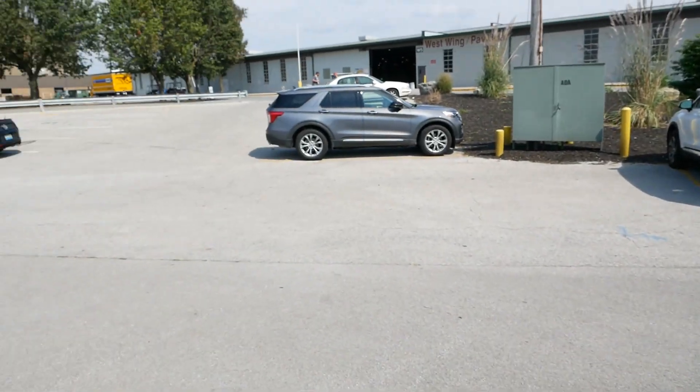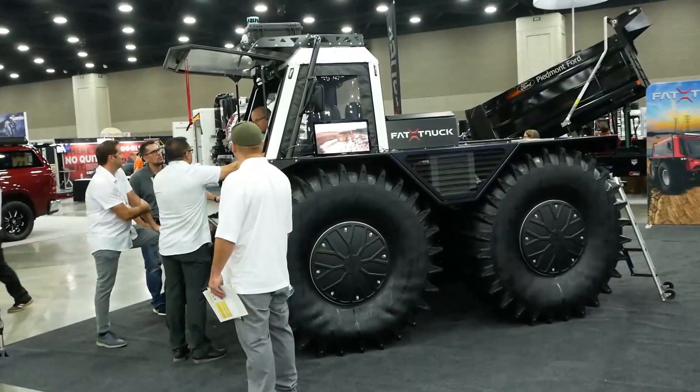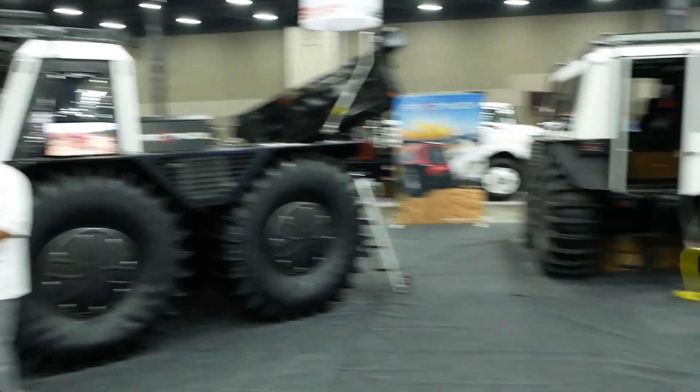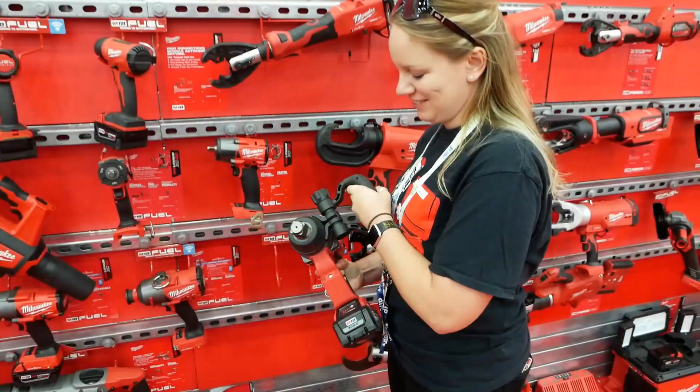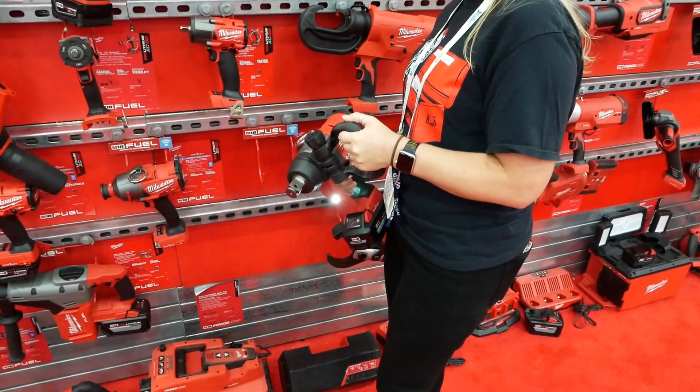Alright, we have survived the meet and greet. We're gonna go into that building. I don't know why but I want one of those — fat truck. I think you need one of those.